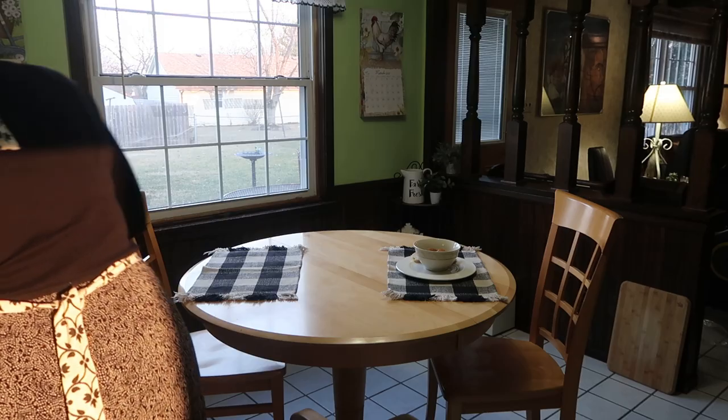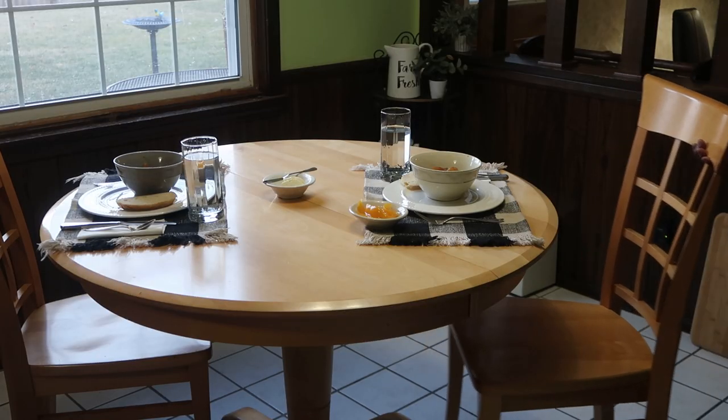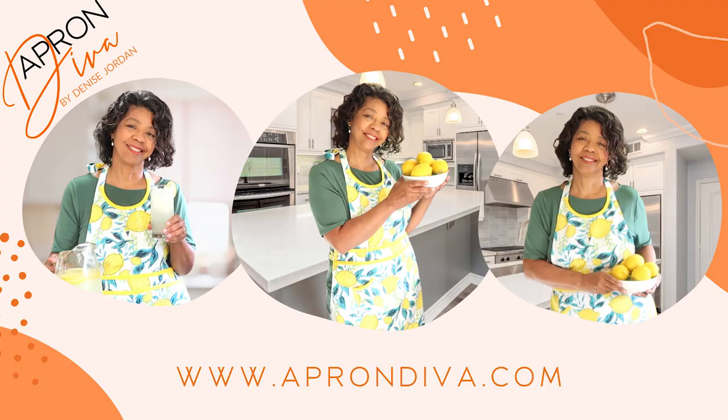For more homemaking inspiration, click on the link in the comment section and I will see you next time. And don't forget to visit us at www.aprondiva.com.